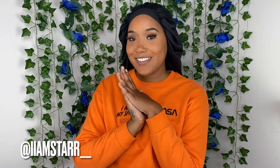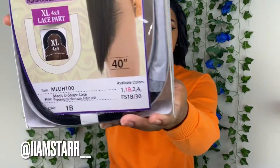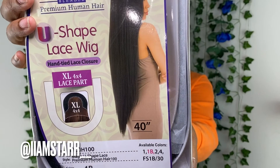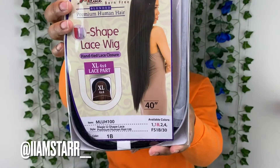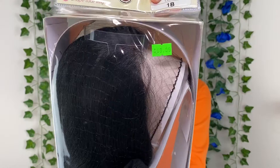What is it, my babies? It's your girl Star. I am back with another video — today we're doing another wig video. This is a 40-inch U-part lace wig, to be exact. It's extra large with a 4x4 lace part, and it is a U-shape lace front wig in color 1B.